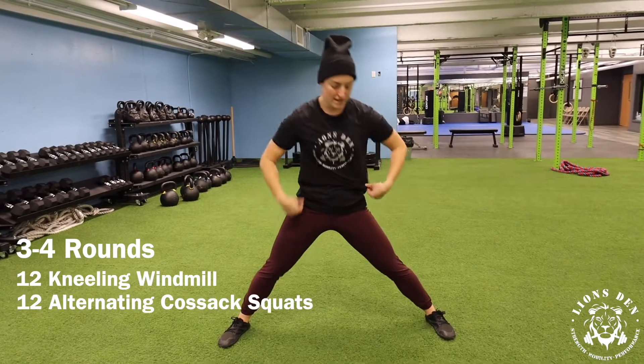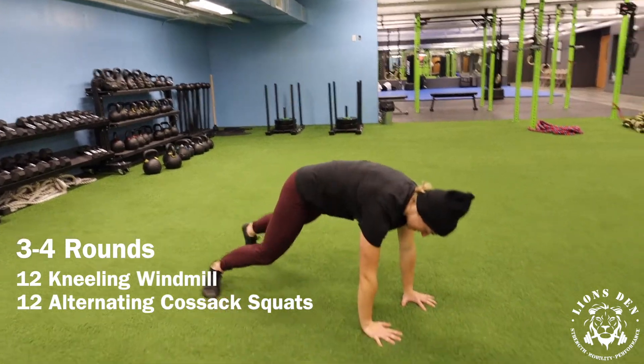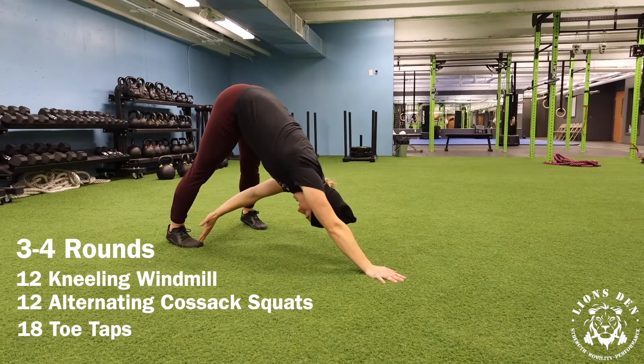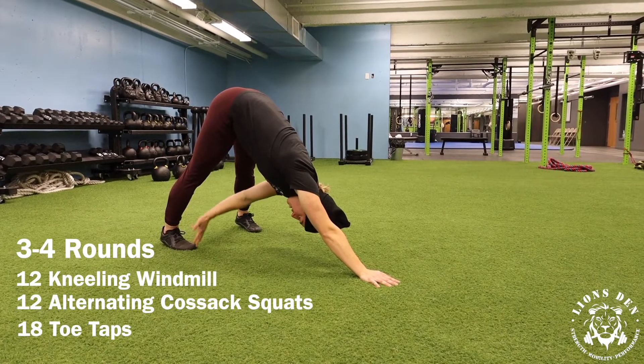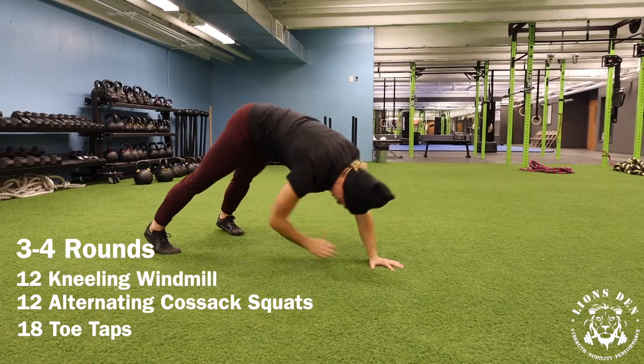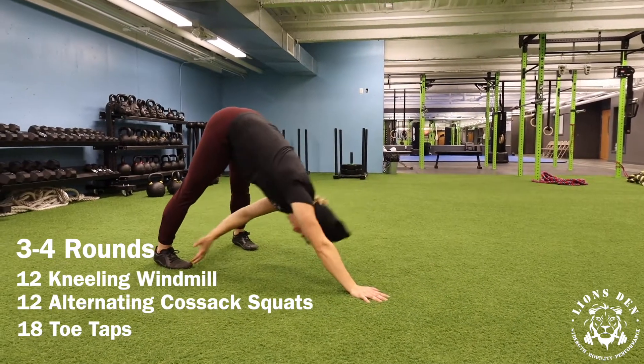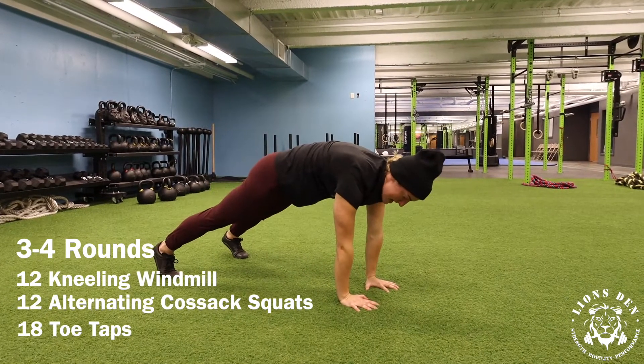The last movement here — you're coming to a pushup plank position. You're going to reach yourself back, pike the hip, tap that opposite toe or shin, and then reset yourself. Working a little shoulder stability, but also opening up the hamstrings with this movement. 18 reps, nine per side.